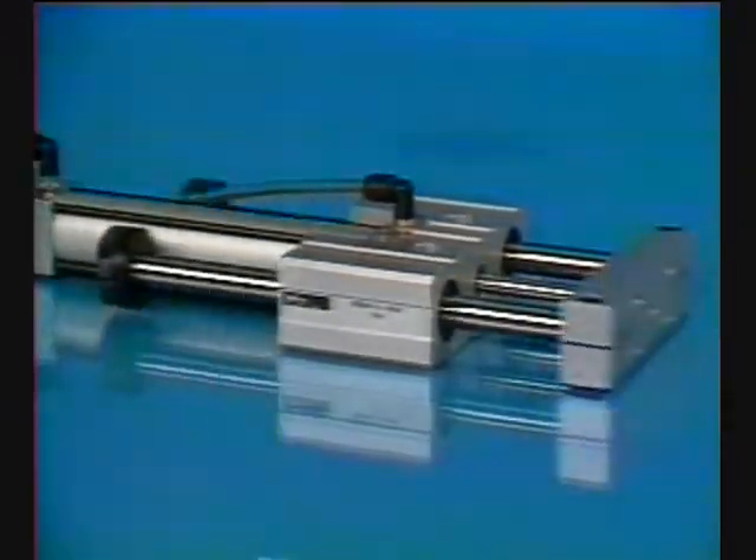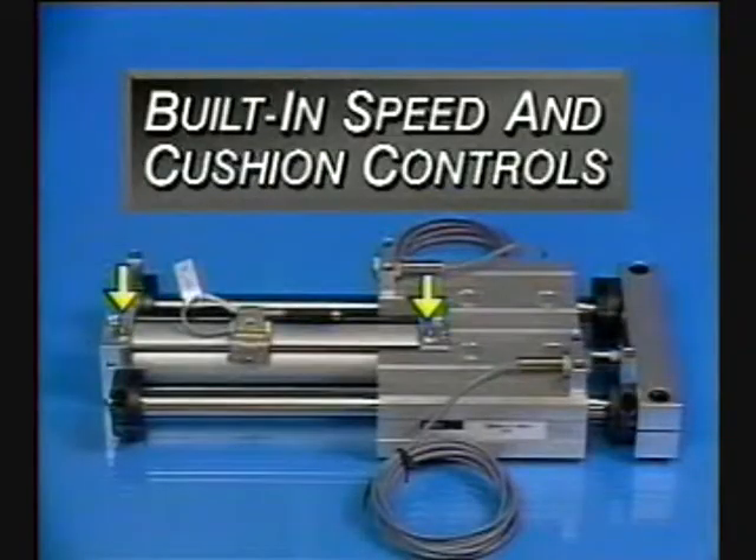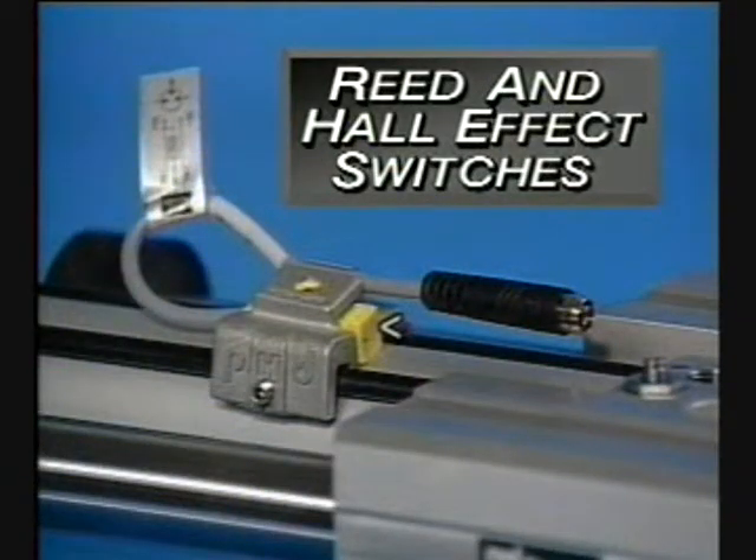Available options include travel adjustments, shock pads, built-in speed controls, cushions, and PHD reed and hall effect switches for easy interfacing with electronic controls.